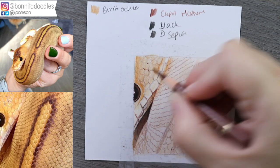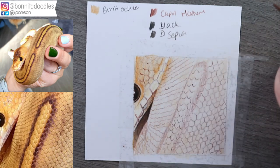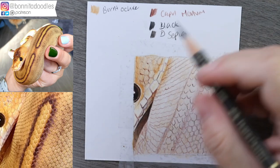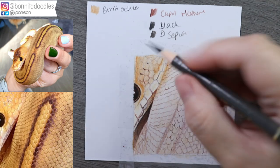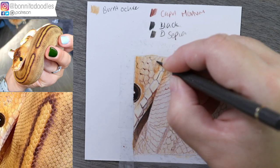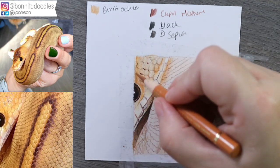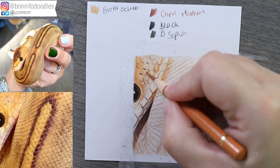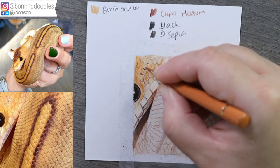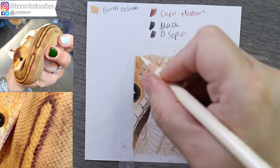We'll grab the caput mortuum and just strengthen some of the darkest areas without quite going in with dark sepia yet. You can already see how 3D this section is looking and we haven't done a huge amount. I'm coming in with the dark sepia but not being heavy-handed because he's very soft and out of focus in that zone — the reference is zoomed right in so it won't be as clean as it would ordinarily be. Each time we can come back in and strengthen with the burnt ochre, doing little back-and-forth motions inside some of the scales, and then blend over the whole lot with the ivory.